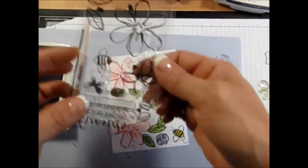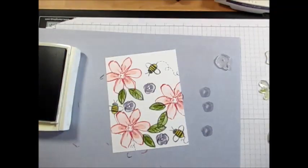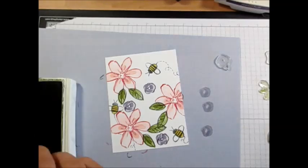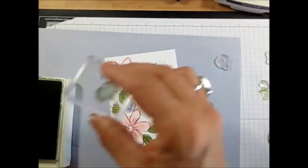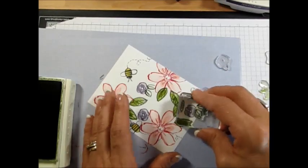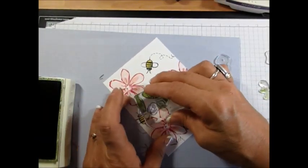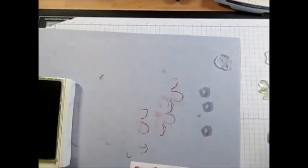I'm going to finish with the tiny leaves too. Here are the tiny leaves — same process as the big leaves. I started with Mossy Meadow. I won't do all the leaves right now, just show you quickly. I should have put one a bit higher up there.